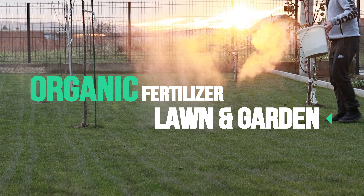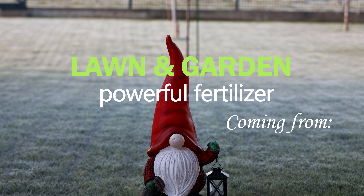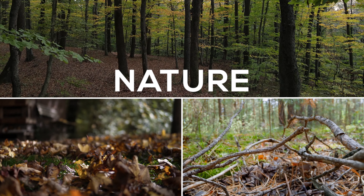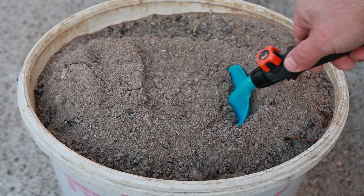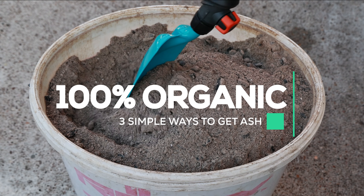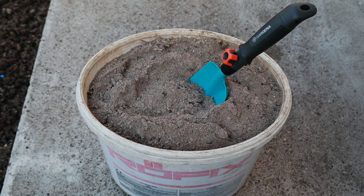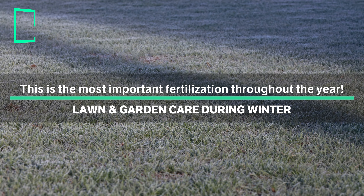Organic fertilizer for lawns and gardens — this is one of the strongest and best natural fertilizers. It can be found in nature or at home and serves various purposes in your lawn and garden. Learn about the different ways to obtain ash, how to measure it, when and how to apply it, and the benefits of using it as a multifunctional fertilizer.